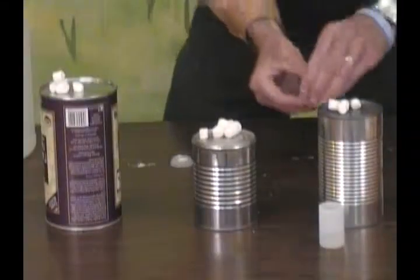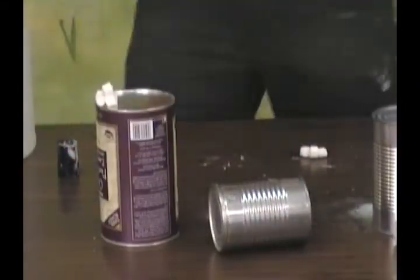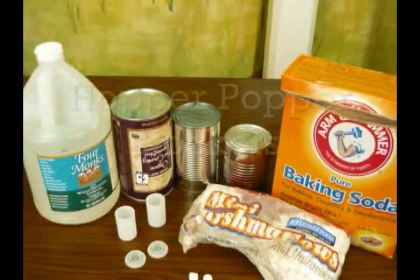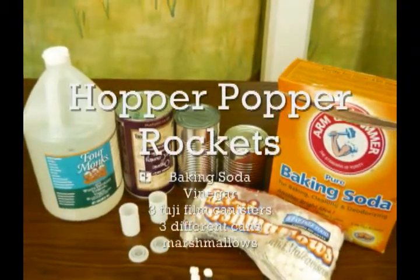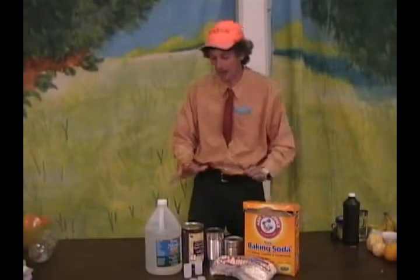Flip it. Hopper. Hopper. Rockets. All right, let's do some Hopper Popper Rockets!